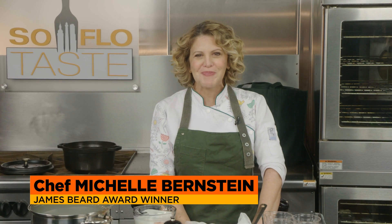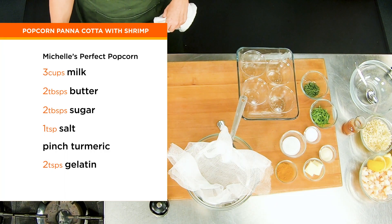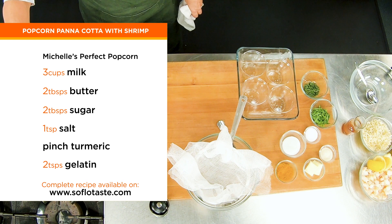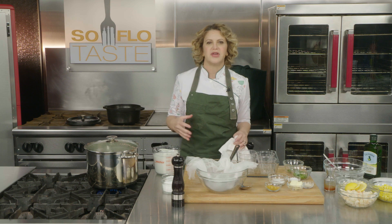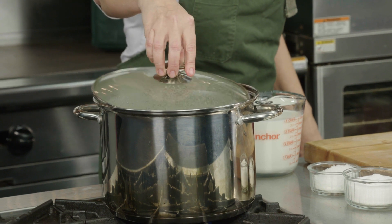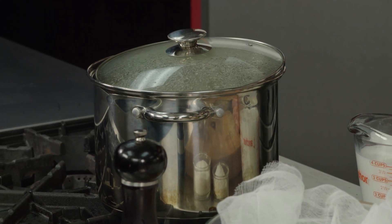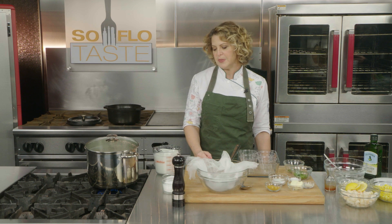Welcome back to National Popcorn Day — one of my favorite days of the year. I always wanted to make something very different with popcorn, like a custard. I chose a panna cotta because it doesn't have eggs, and I wanted to get that flavor of buttered popcorn. So I'm popping some fresh popcorn for this, just like I showed you how to make.